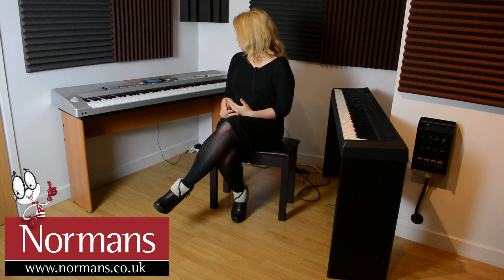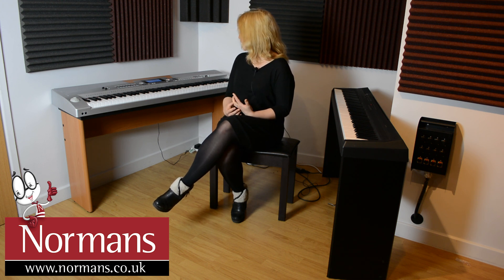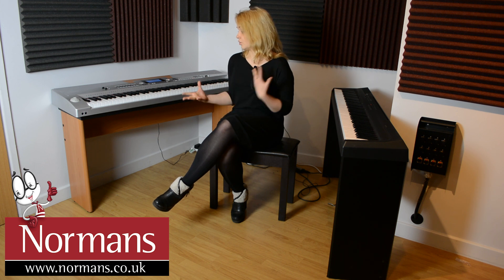You've got a lot of control over how you sound — dual and split functions, you can regulate your touch, you've got DSP effects, brilliance, and all the different things like that. It's got nice big speakers for a clear sound as well. You've got your record function, chord modes and things like that.